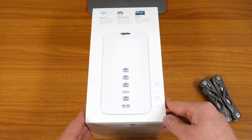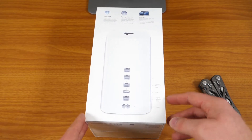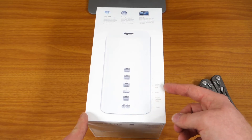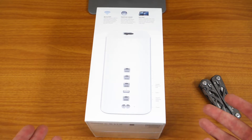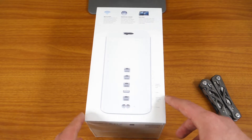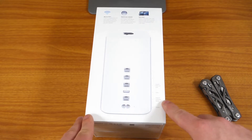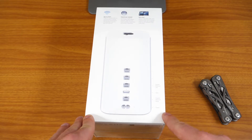On the back you can see it shows a picture of the router. It's going to include 3 gigabit ports for ethernet, one USB 2 port in case you want to hook up a printer or hook up an external hard drive to do backups on. The ethernet port at the bottom is going to be for your input from your modem, and it also includes a power port.